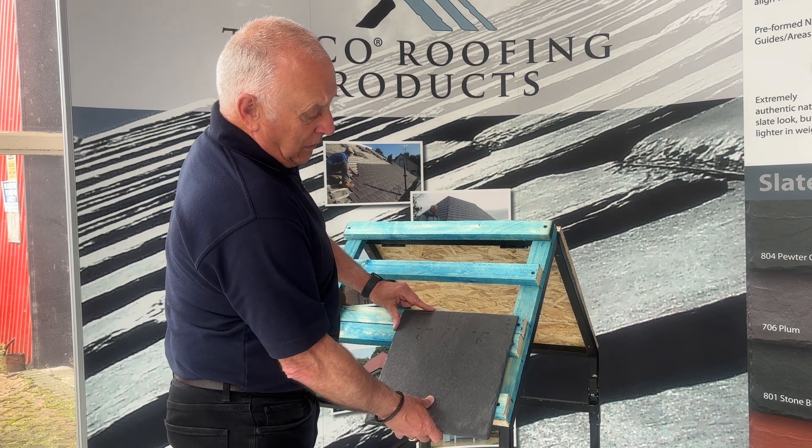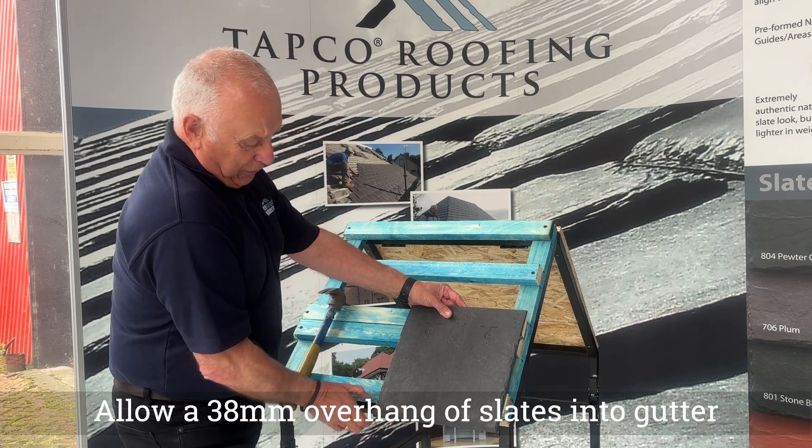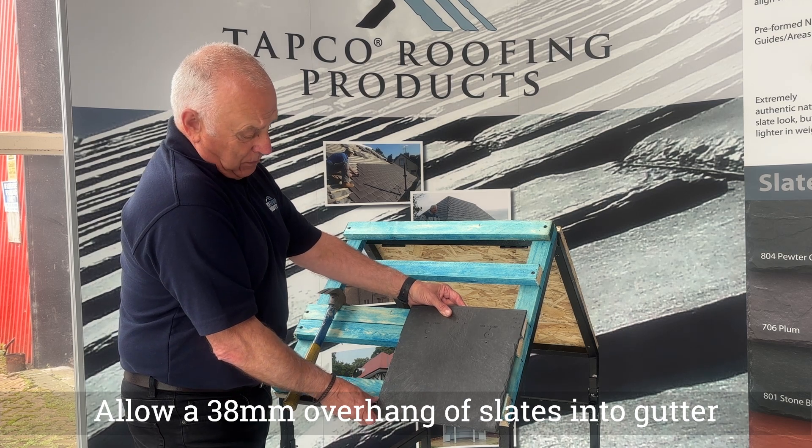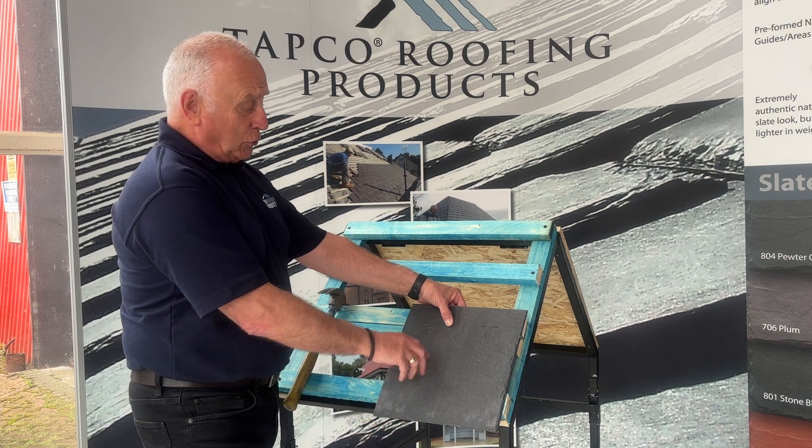So what we need to do is slide it across and allow a 38mm overhang at the bottom, so that any water coming down the slates will run off and into the gutter.